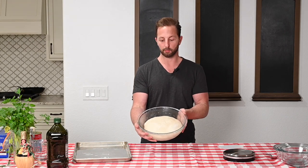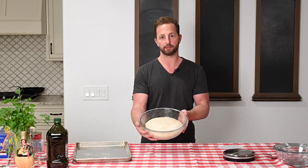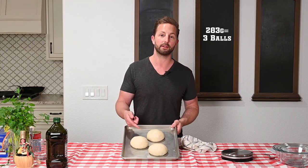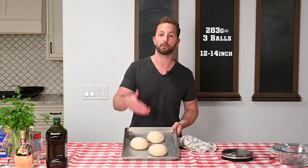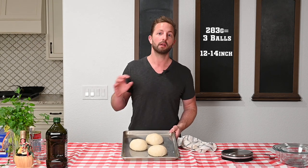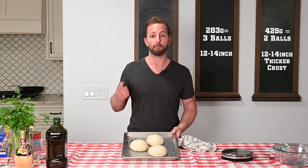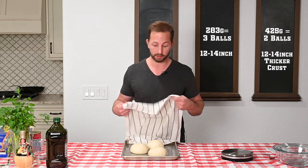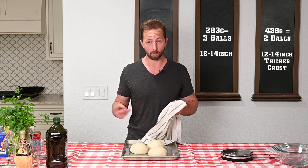It's been two hours — here's what we got. Now we're going to divide it up: three dough balls at 283 grams per ball, which will give you a 12 to 14 inch pie. Now if you're into that big crust thing, you can do two dough balls at 425 grams. We're going to take a lightweight kitchen towel and cover it for another hour and a half to two hours. If you don't have a lightweight kitchen towel, you can just use saran wrap.